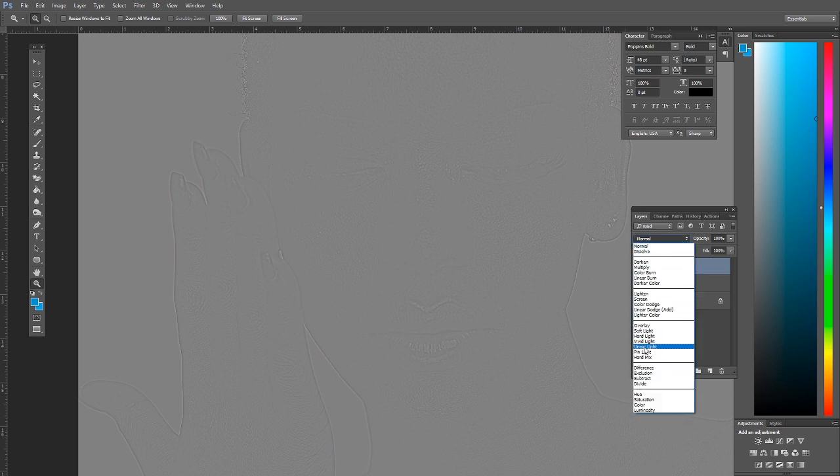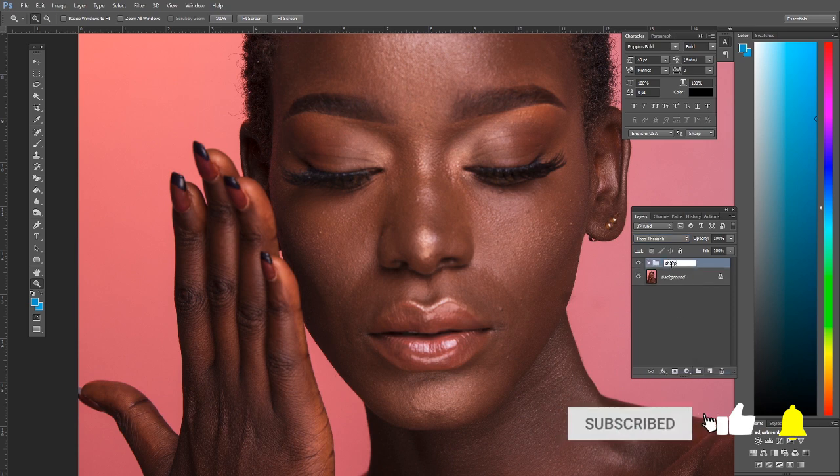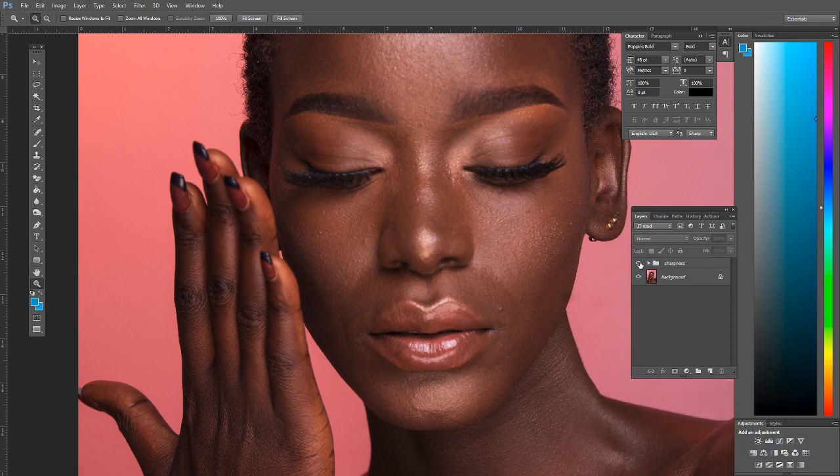The next thing we're going to do is set the blend mode of the texture layer to Linear Light. So what we've done here is — let me just put these in a group and rename it 'Sharpness' — we have basically separated the image into two: the tones on their own layer and the textures on their own layer.